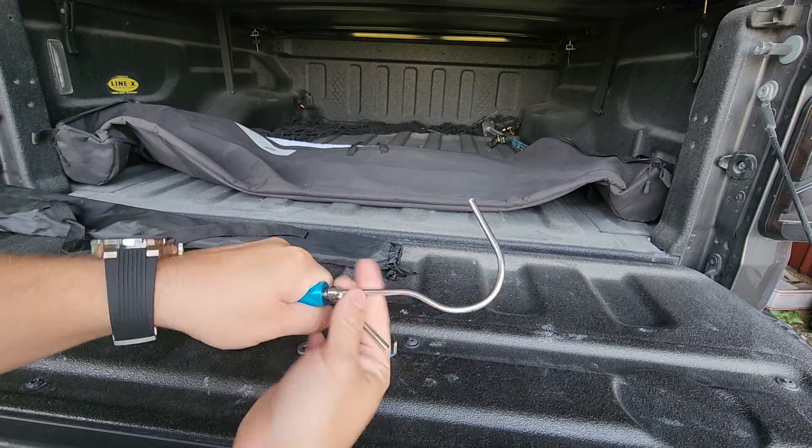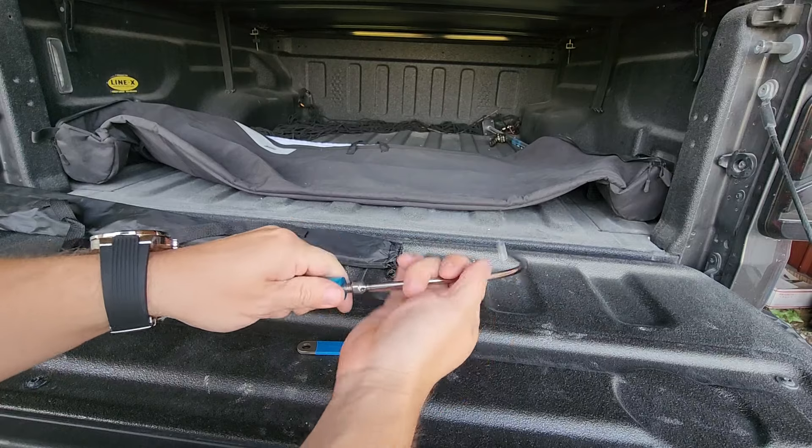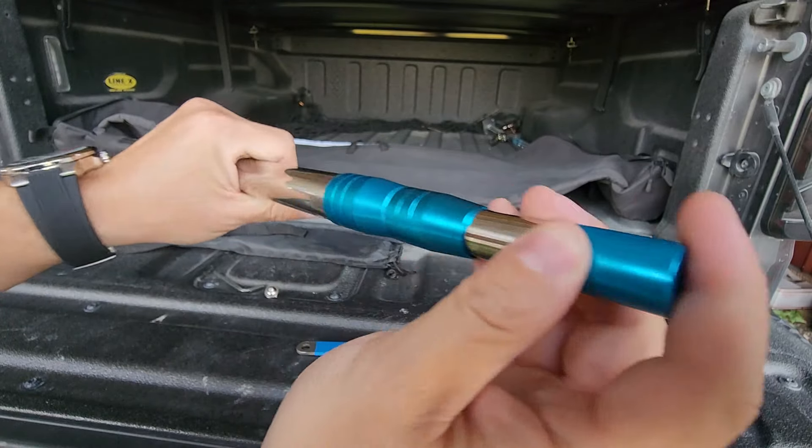Let me take it off real quick to show you. It has a lot of threads. So really you could put anything you want on there — it's just a threaded hole.